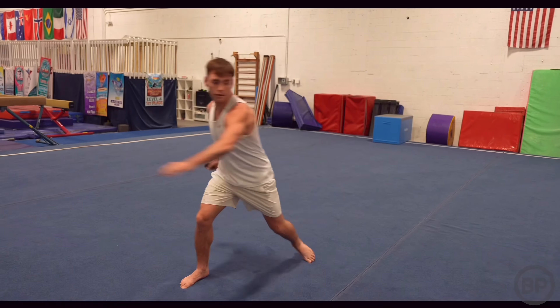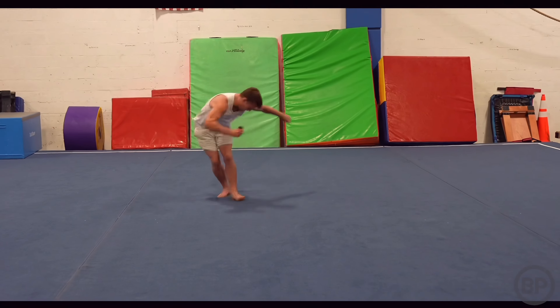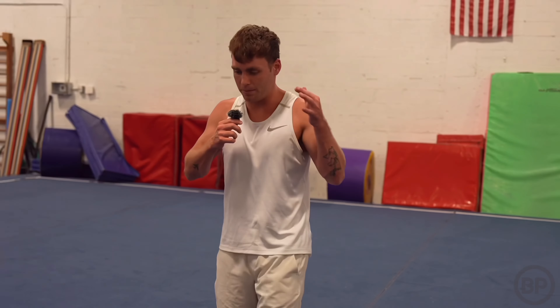This is what we're working with — definitely has bounce for tumbling. But I'm very curious to see how it's going to be with tricking. For tricking, this is probably one of the most ideal floors you want to be on because the grip is there, the bounce is there, and the softness is there. For someone with a tumbling and tricking background like me, this is probably the most ideal floor.